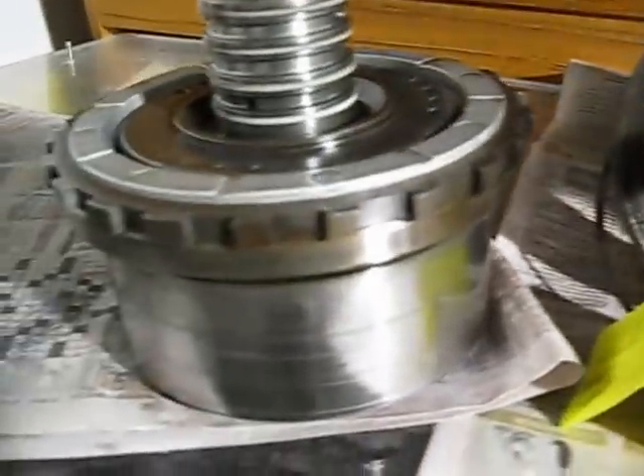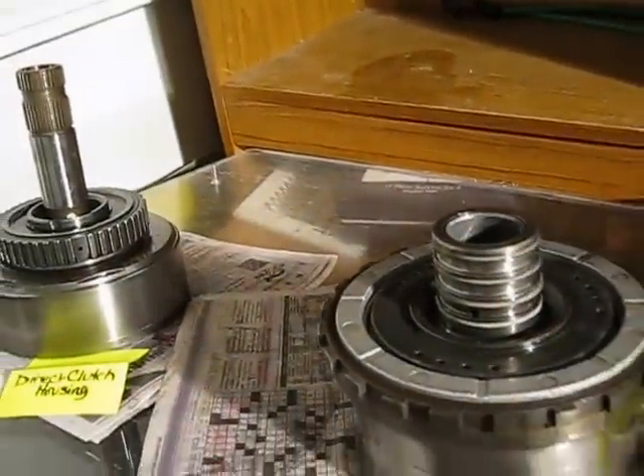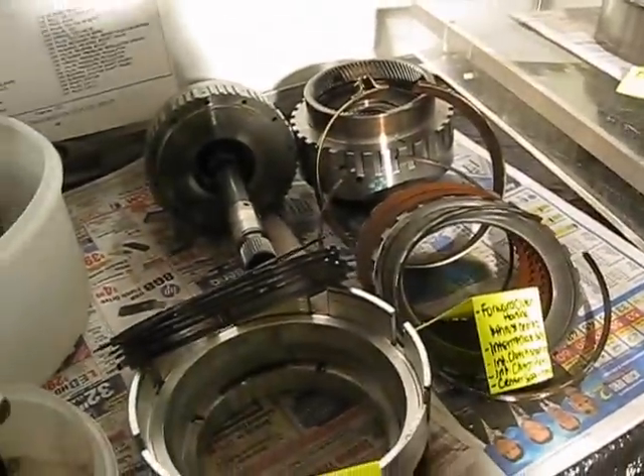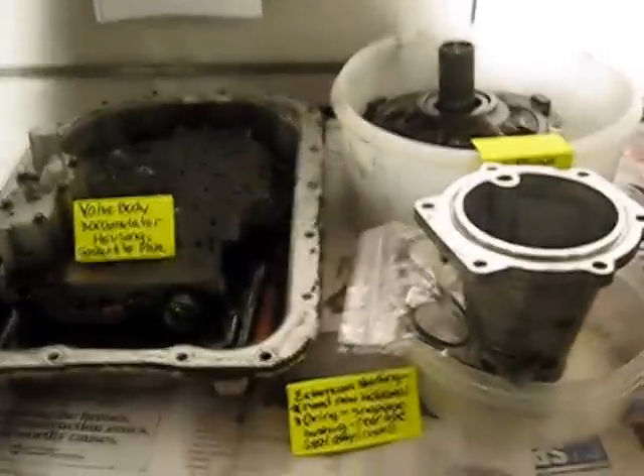It's used to being in transmission fluid, and if it's not, it's not happy. So I'm taking quite a bit longer than most people would, but it's better to be safe than sorry. Take care.